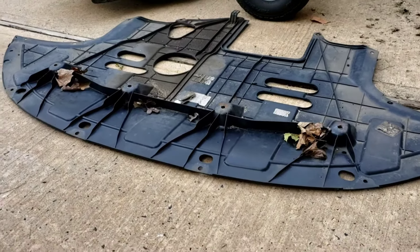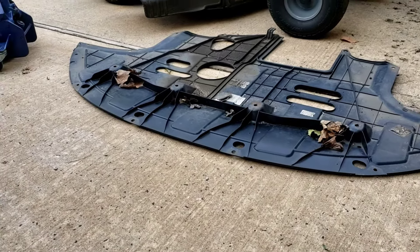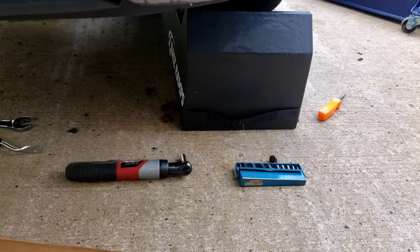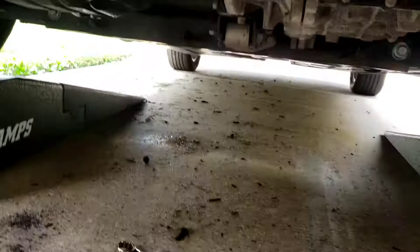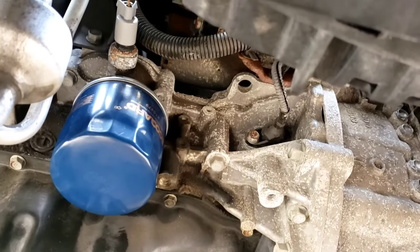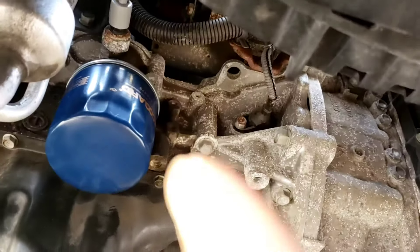After you take the bottom cover off — about seven or eight 10-millimeter bolts and a bunch of various clips, lost count after ten — the oil pressure switch on this model is right next to the oil filter. You can see it right there.